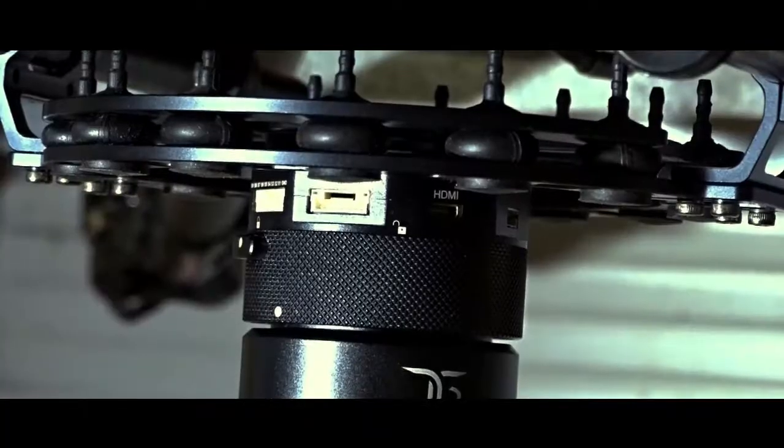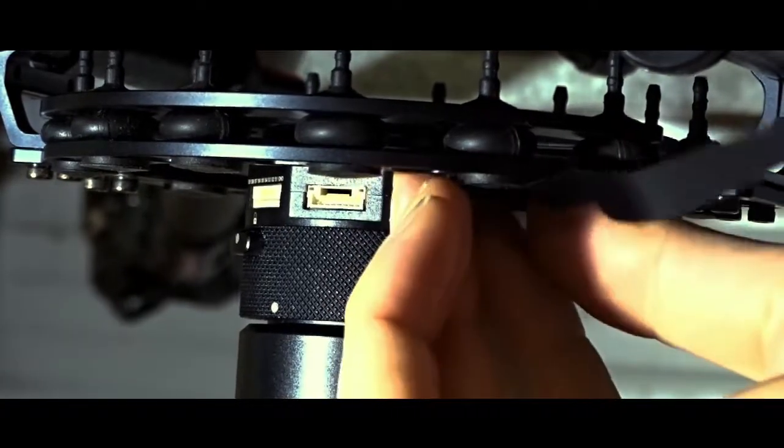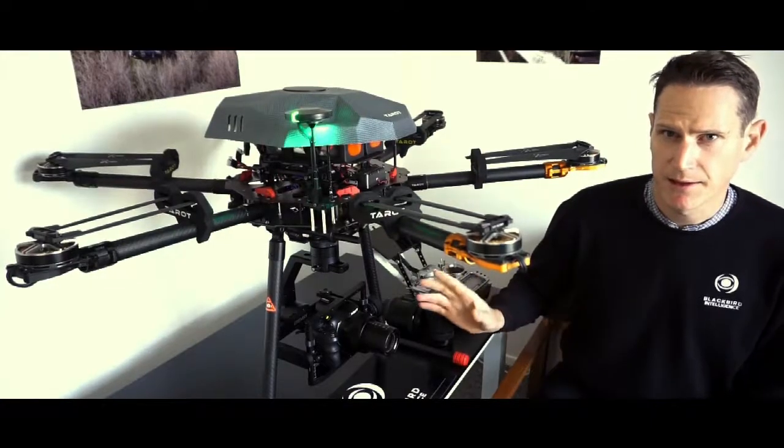in the quick release adapter here, which enables you to put the HDMI transmitter anywhere else in the aerial vehicle. You're no longer limited to the gimbal itself.